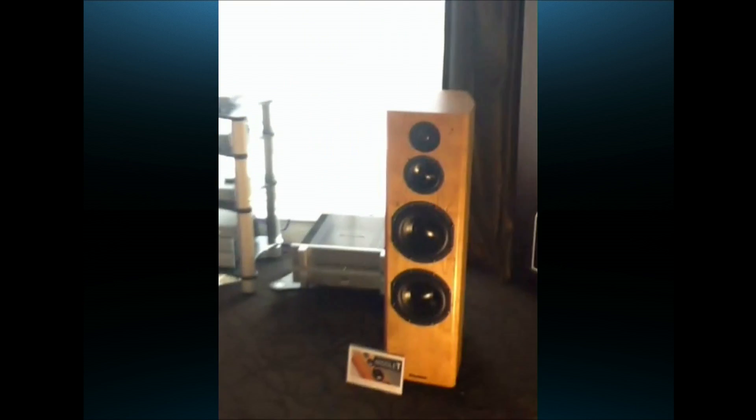I noticed you've got quite a few other pieces. What else have you guys got for us today? Let me take you over to the big active rig — that's the real treat. Bryston has played our Mini-T bookshelf speakers at shows before, but this year we trotted out the Middle T.